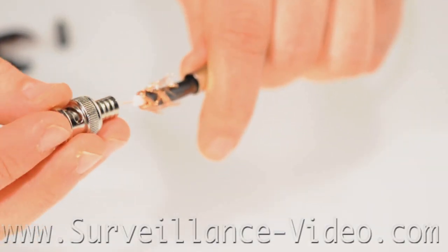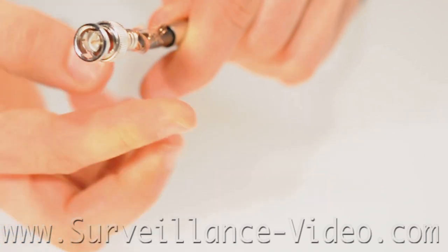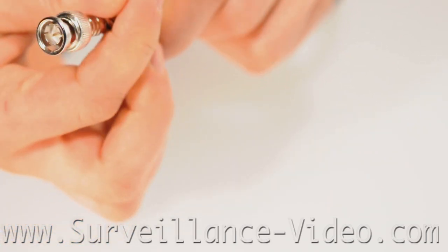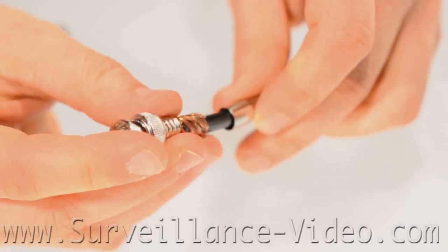Next, insert the connector on the exposed wire in the center and make sure it is secure. Then slide the crimping sleeve over the base of the BNC. Don't worry about the copper shielding showing — you can clean it off later.